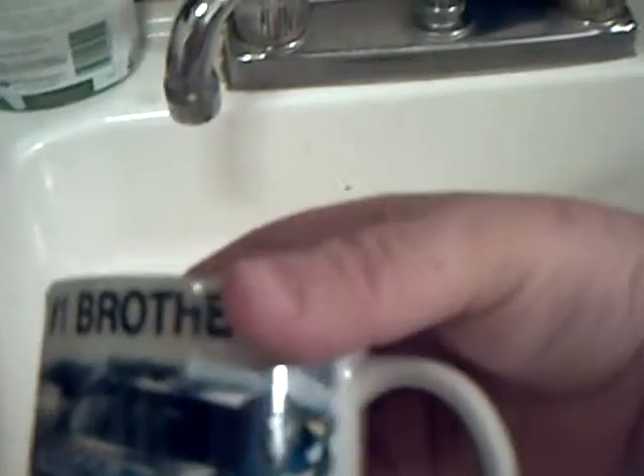My baby sister got me this one. That's me — I'm the number one brother. She got me this one for my Christmas gift, so that's what I have if I go in late.